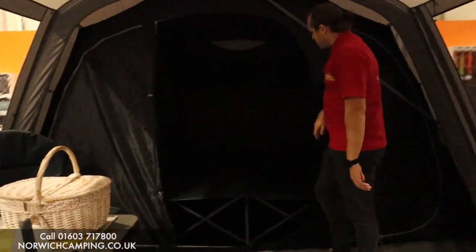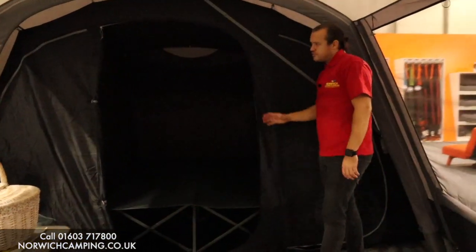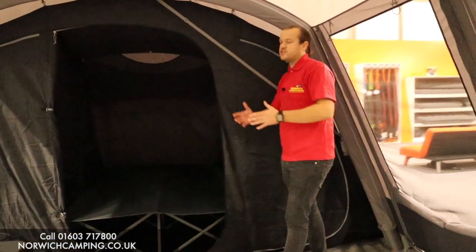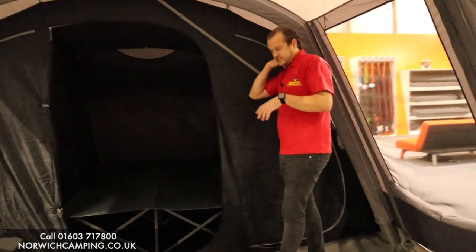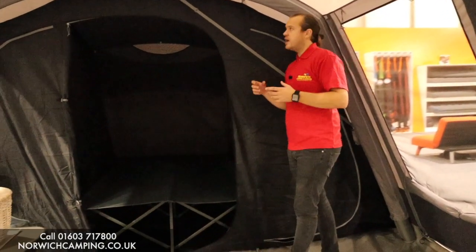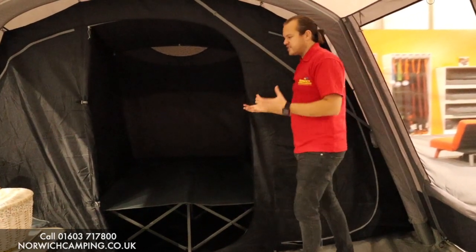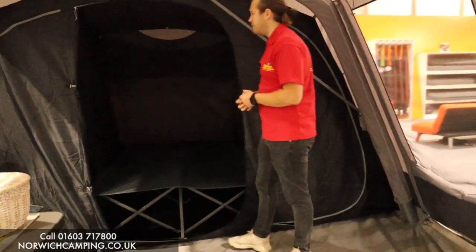At the back we've got the nightfall bedroom — a darker bedroom inner. Hopefully you won't wake up as early, and at night if it's light outside you can get the kids to sleep a little earlier because it's darker. The material of the tent is darker on the outside which helps make it darker inside, so you should get to sleep a bit easier.